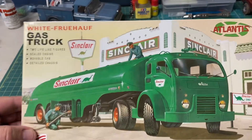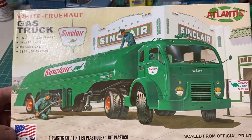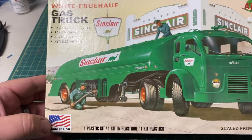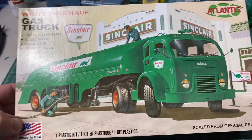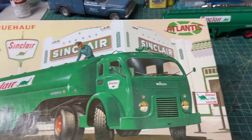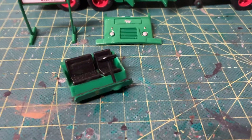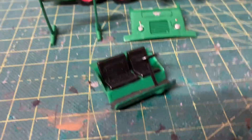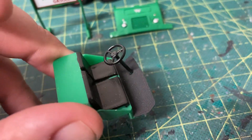Hey, good evening folks. I'm doing a build update on the Atlantis 1/48 scale White 3000 cab over pulling the Sinclair gas tanker — that's what it looks like on the box. Let's check out the progress. I didn't finish the cab yet because I wanted to show you guys the interior, so here's the interior.